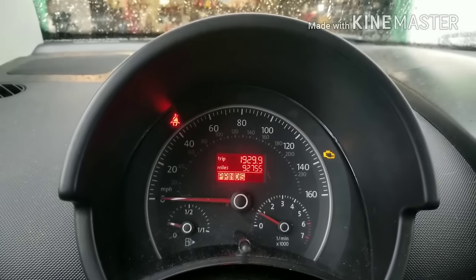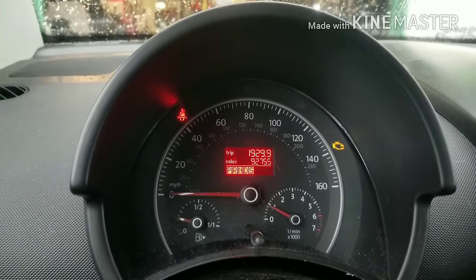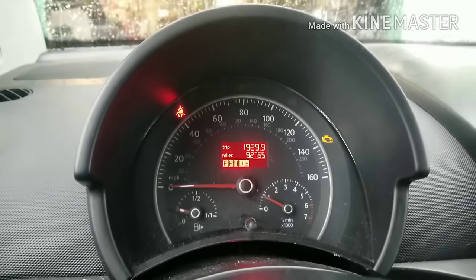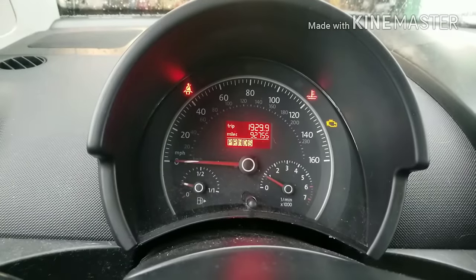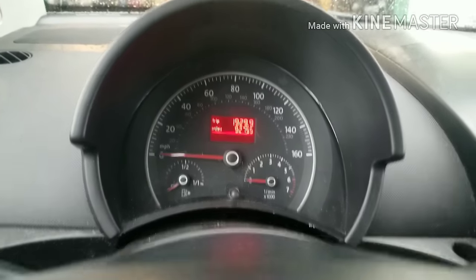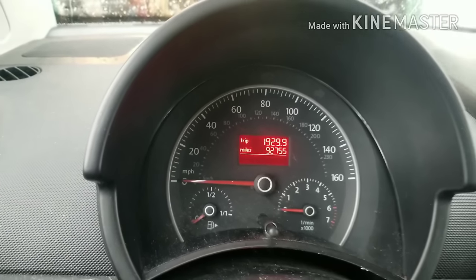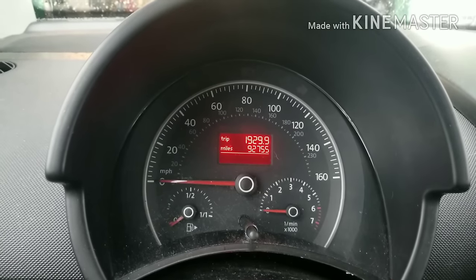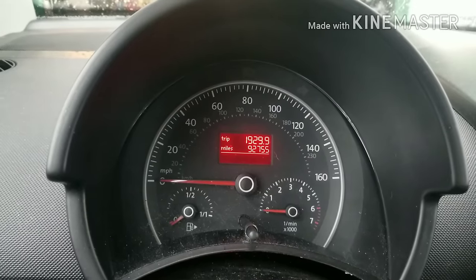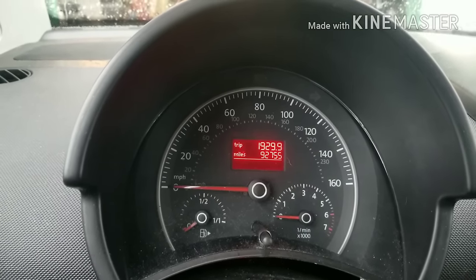Hey YouTube, today we're going to tell you about this Volkswagen. You'll notice the temperature hand is flashing and the check engine light is on. I just started this vehicle up from a cold start and shortly after I started it up, the temperature hand came on. The car's not hot or anything, but it obviously has a problem because the temperature hand is rising up. We're going to show you what causes that problem and how to fix it.